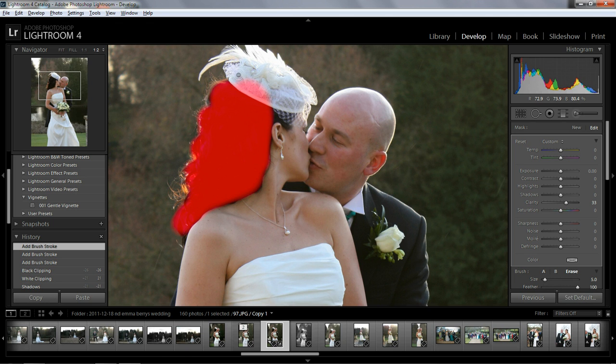If you go too far, just hold the Alt or Option key and repaint over it while holding that key — then let go and you can carry on adding to it. I'm gonna press O again to turn off the overlay.